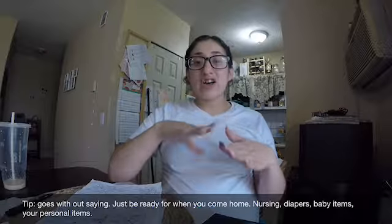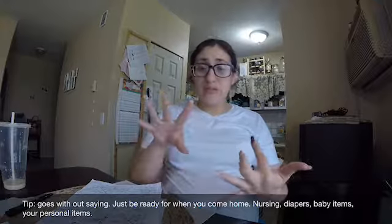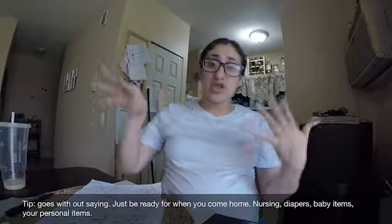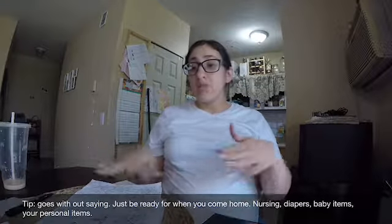Make sure you're stocked on baby supplies — diapers, the crib. If the baby is going to be staying in your room rather than the nursery, rearrange the room and make sure you're fully stocked. It should be an easy flow so you can come home and relax. After four days in the hospital I just wanted to come home, be in my own environment, and feel comfortable.